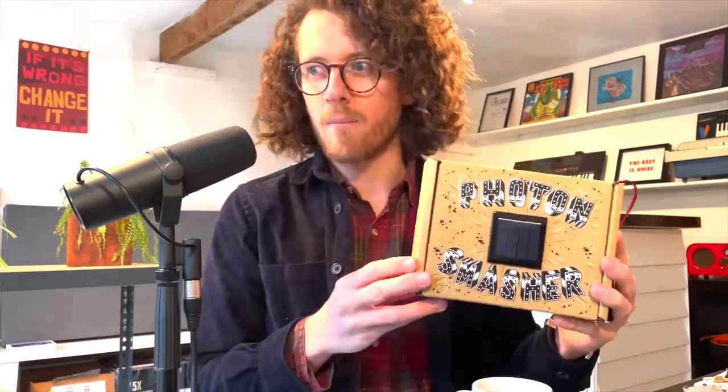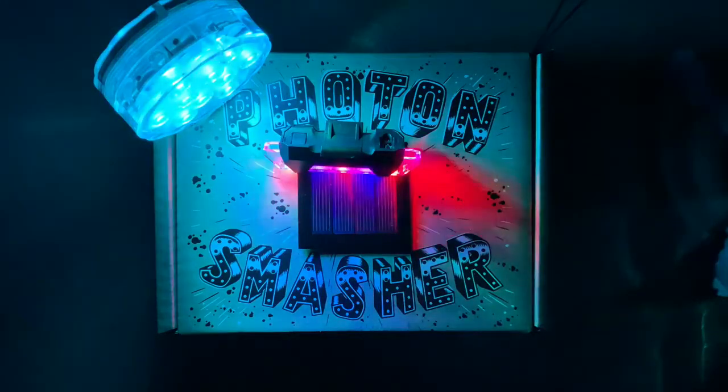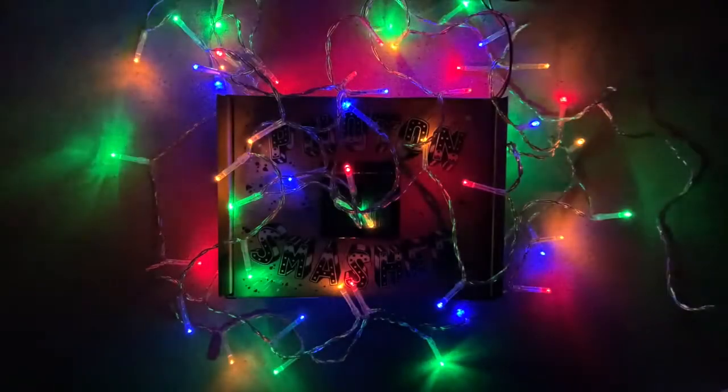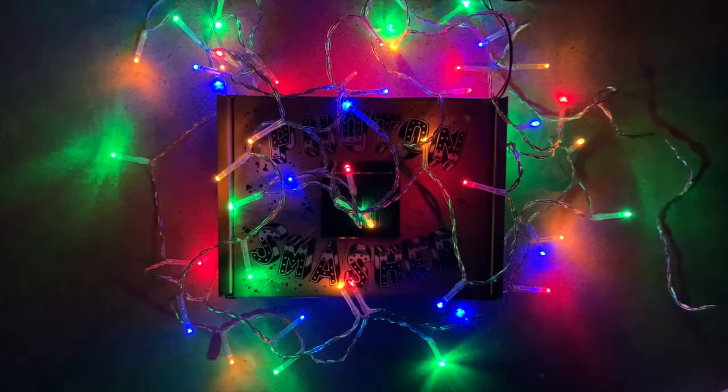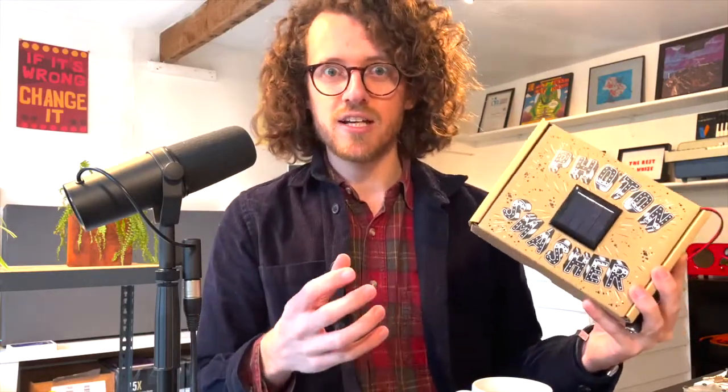So bicycle lights become like flashing drum beats. LEDs that fade have these amazing filter sweeps on them. And then you can combine all this stuff together to make really cool futuristic songs just by positioning different lights around the solar panel.